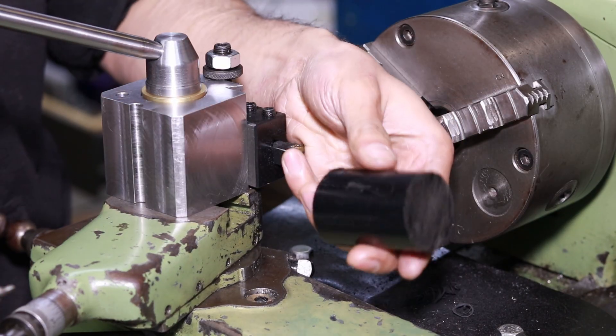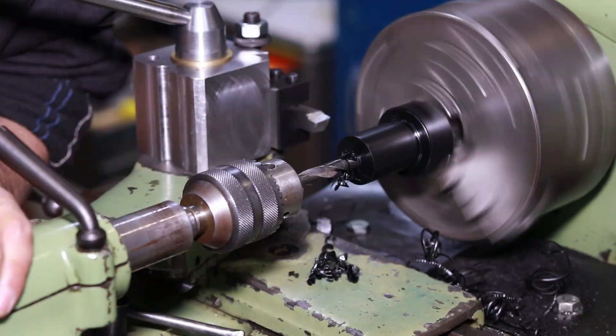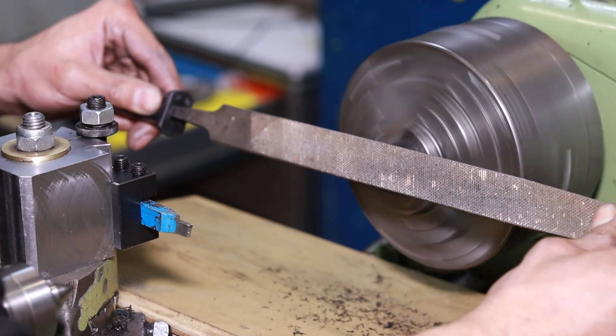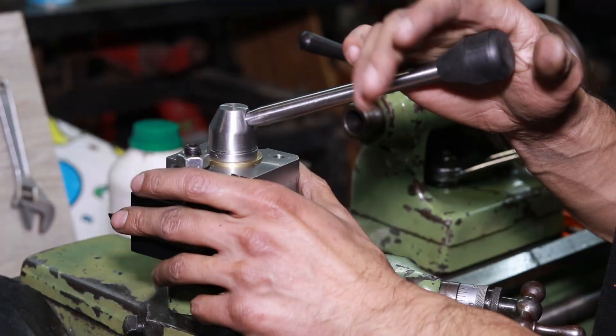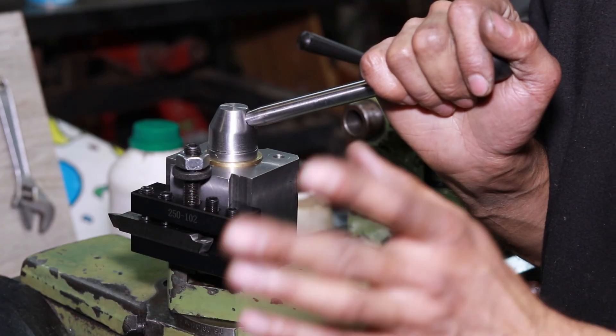Take two — now we are going to be making the handle. Alright guys, that is the handle completed. We are now only one part away.